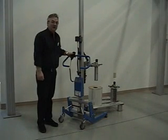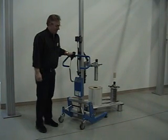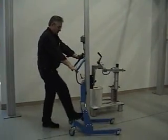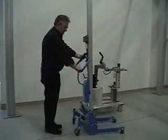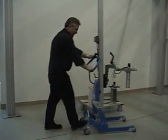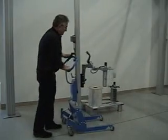Today we're going to demonstrate the Liftoplex 20,300 series lifter with a 3 inch and 6 inch expando turner. The lifter is very mobile, has a brake system, freewheeling, and locks in place for easy transport throughout the plant.